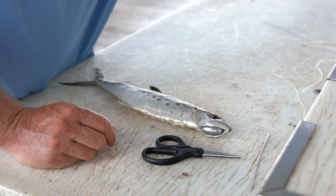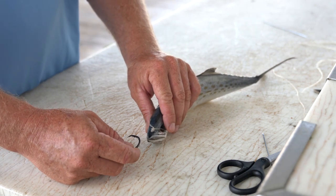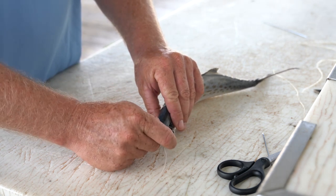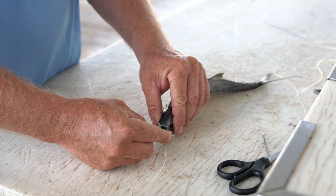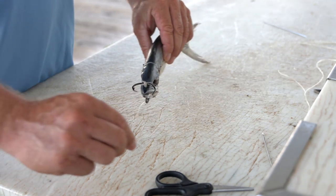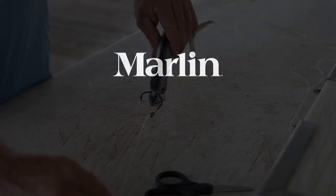Now we're just going to apply a hook. Take your circle hook — or whatever size and material leader you'd like to use that you're comfortable with given your location and sea condition — you want to run the hook sideways, one way or another, personal preference. Take your circle hook behind that double finish knot and in front of the V on the head, and there you have it — the hook is sideways through the bait and she's ready to swim.